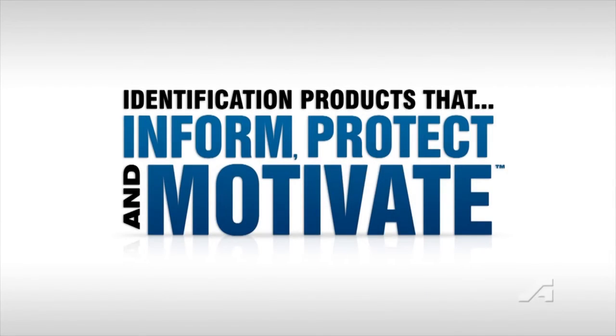We make products that inform, protect and motivate the global workforce.